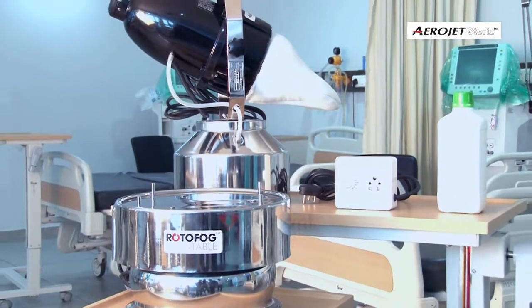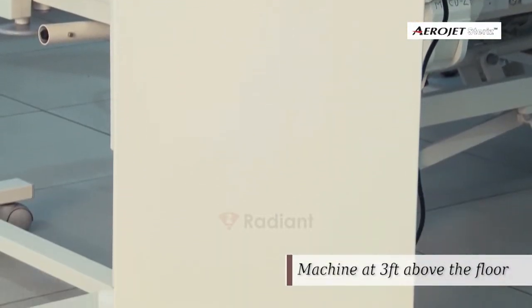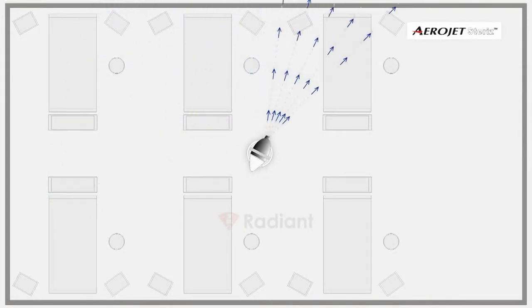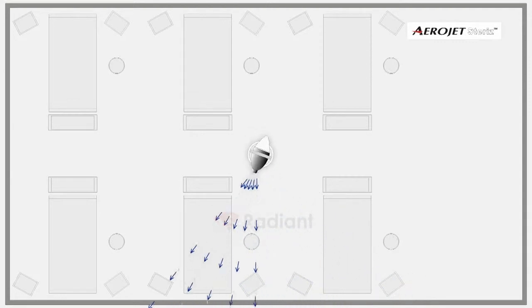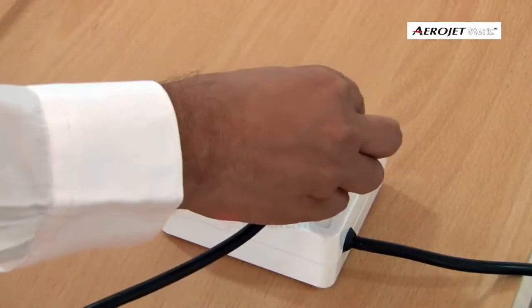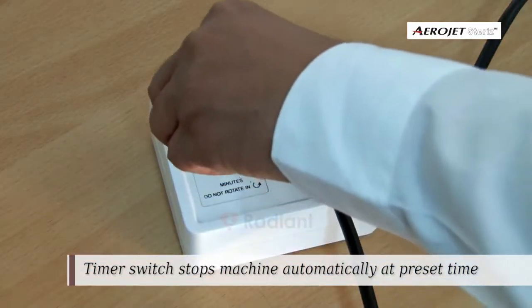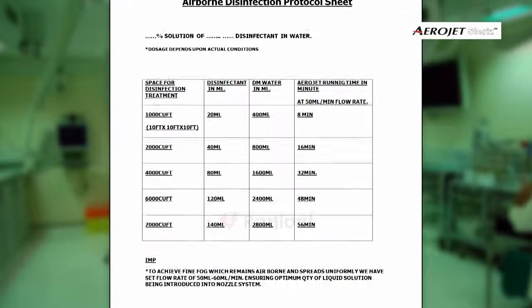For installation of Aerojet with Rotofog: if you are planning to use Rotofog with Aerojet, place Rotofog on a steady table at three feet height, preferably in the center of the room. Place Aerojet on it and make the necessary power connections. Set the time knob in a clockwise direction to a time value determined from the protocol sheet.